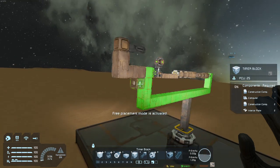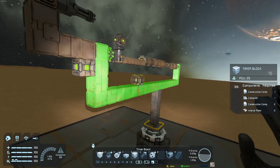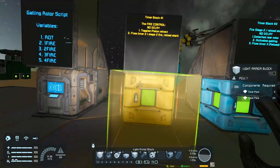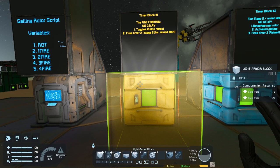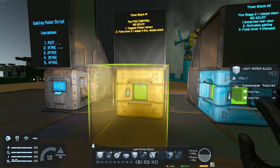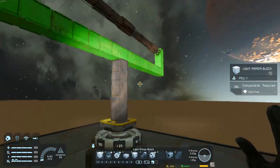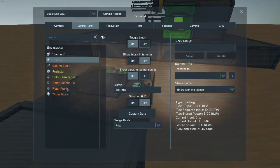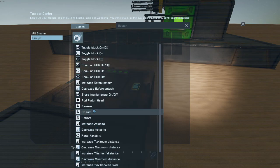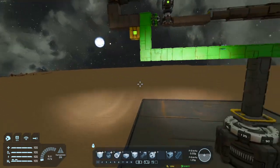Now for setting up the timer blocks — super straightforward. So, timer block one: I call this one the fire control. There's no delay set on any of these except the second to last. This is going to toggle the piston retract and then fire timer block two. That's it for the first one. So we go in here, we're going to call this timer block one, delay set to one, set up actions, take our cannon, and we're going to hit retract — so that's kind of like our first stage of firing.